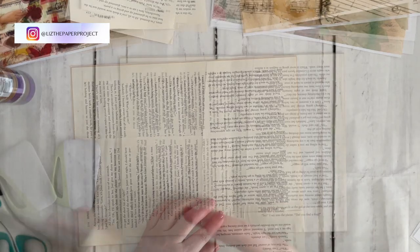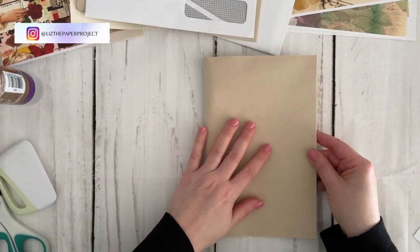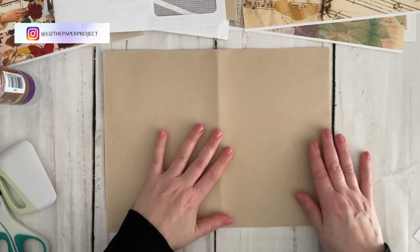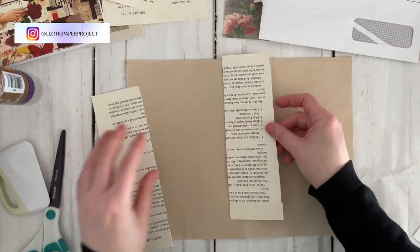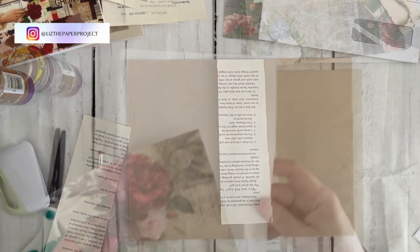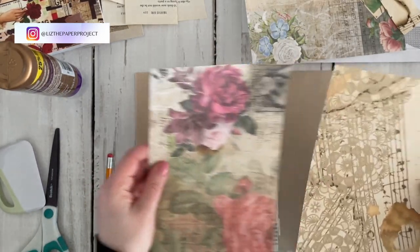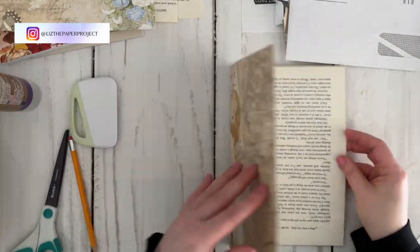Once we have the whole inside cover done, gather your junk mail envelopes. I have these different sizes and I'm just trying to figure out which ones I'll be using and how my flip-outs will go. For the outside of the cover I'll be using another piece of book page to cover the spine a little bit more — that reinforces it and helps when adding decorative pieces.